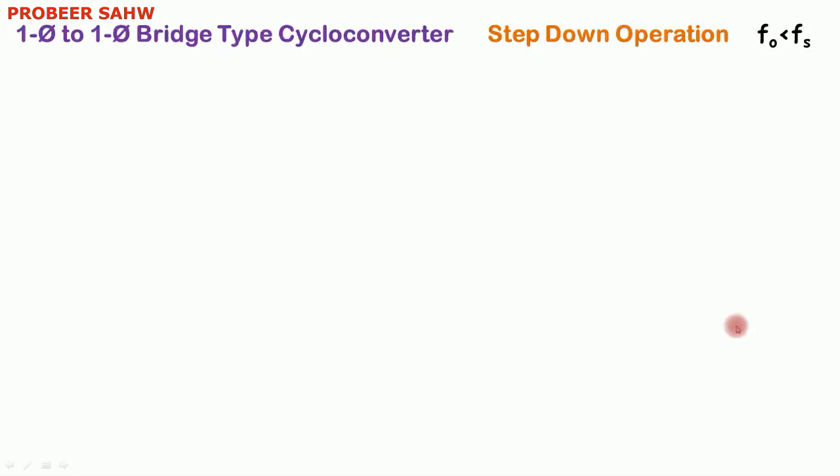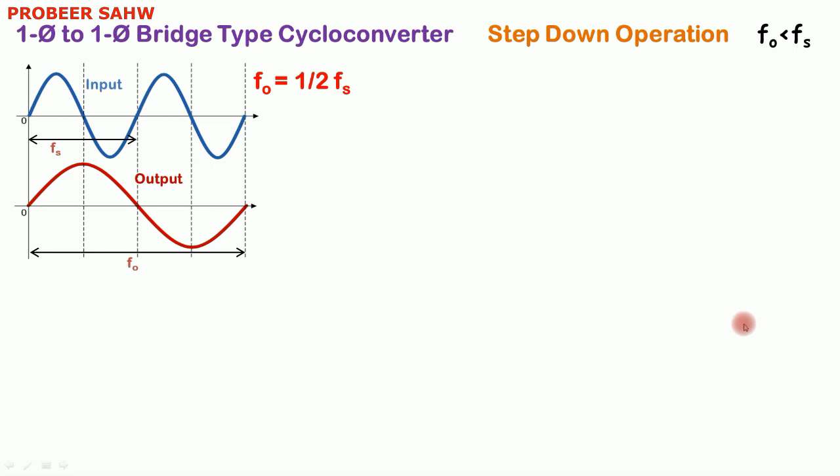Let us understand how different sets of thyristors are going to be fired for obtaining step down operation. This is a typical input and output for step down operation when output frequency is half of the supply frequency.